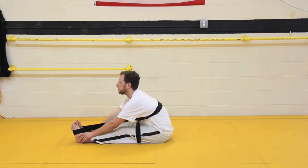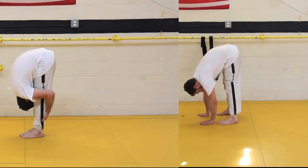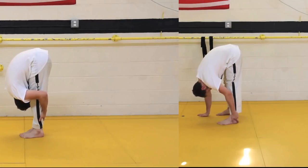Thank you so much for watching my video on PNF stretching. Please don't forget to like, comment, share, and subscribe. Also check out the Psy Stretcher on Amazon.com — the link is below this video.